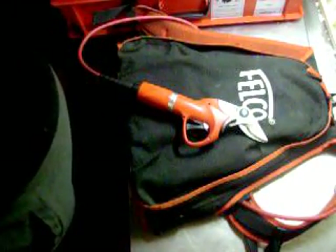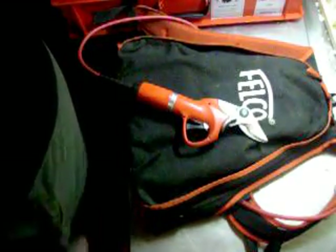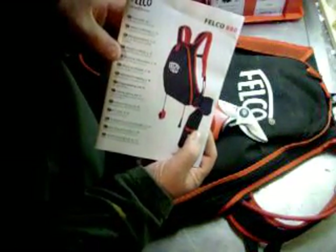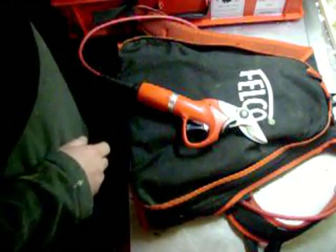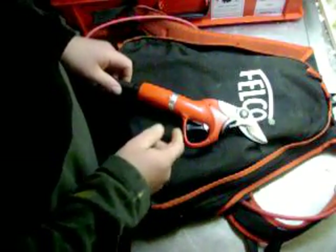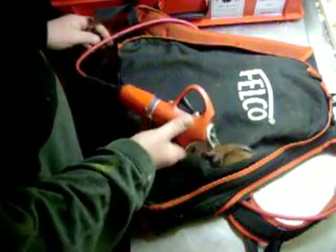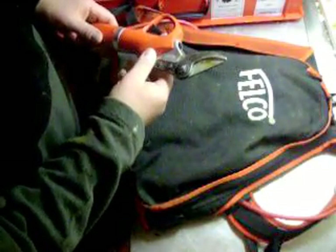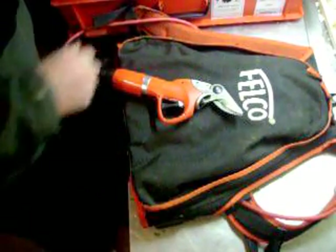Hey everyone, I just want to do a little video on how to take care of and maintain your Felco electric pruner. This one here is a Felco 880 small head. I have the big head as well up at the shop. This one is mostly for pruning — it's the best one I find. I just want to show you how you grease it and that kind of stuff. It's pretty good, doesn't require a lot of maintenance. Here's the greaser.